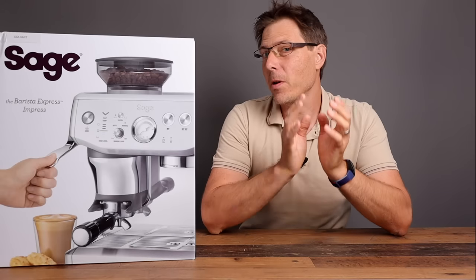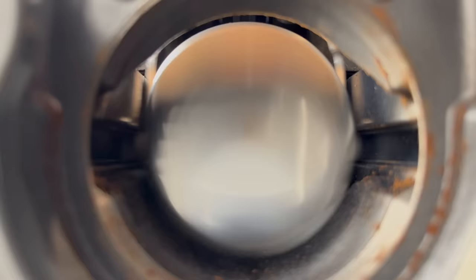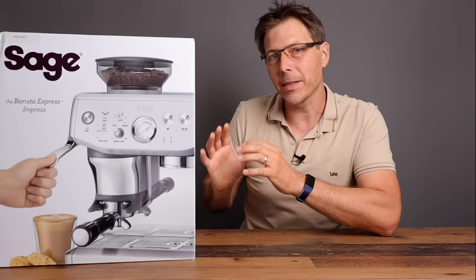In today's video we're going to take a look at the Express Impress. We're going to see what all comes in the box and then we're going to test out the machine and see how it works.